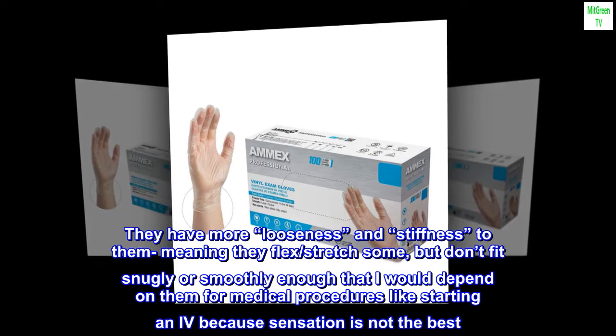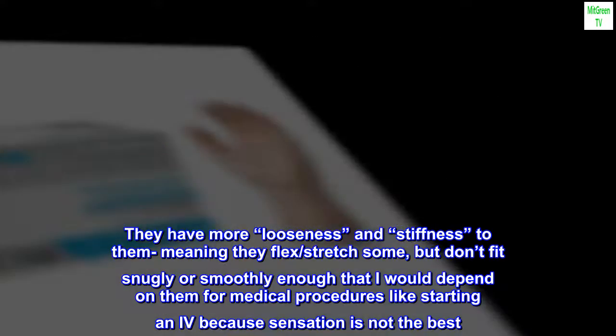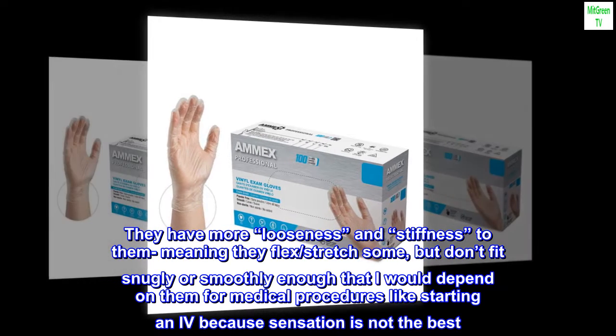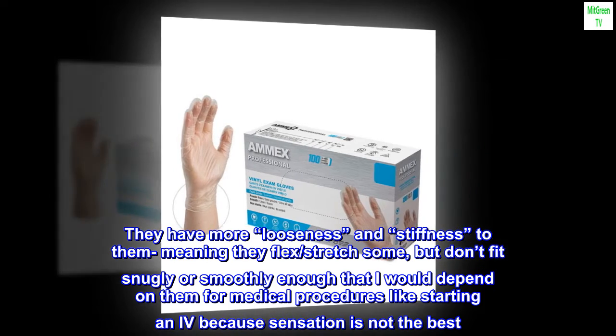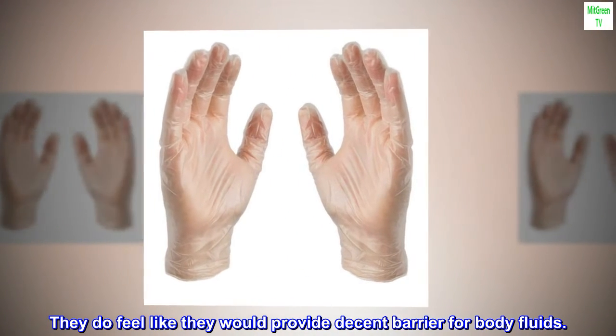They have more looseness and stiffness to them, meaning they flex and stretch some, but don't fit snugly or smoothly enough that I would depend on them for medical procedures like starting an IV, because sensation is not the best. They do feel like they would provide decent barrier protection for body fluids.